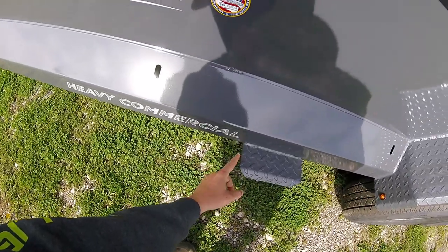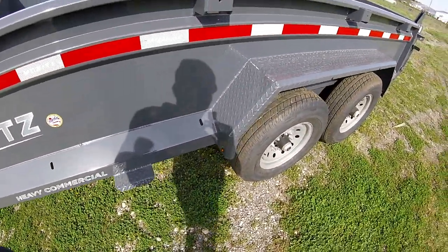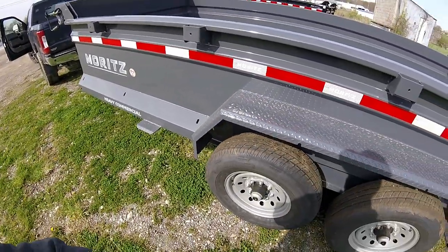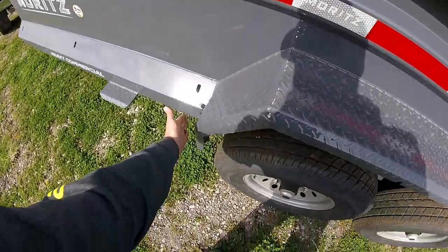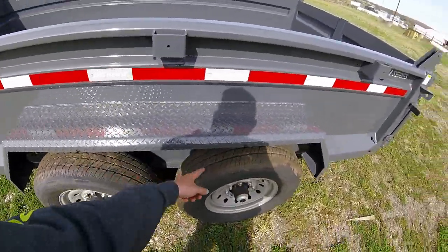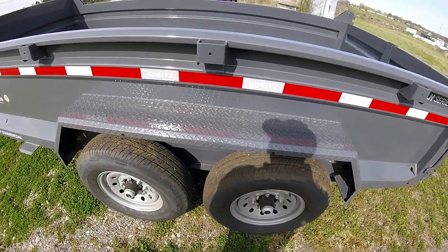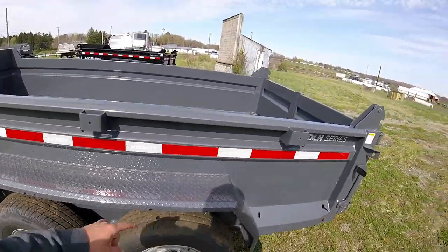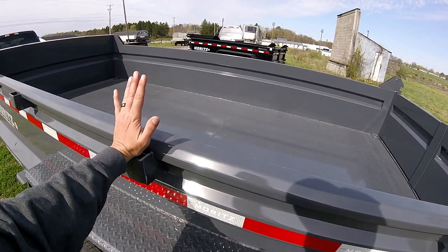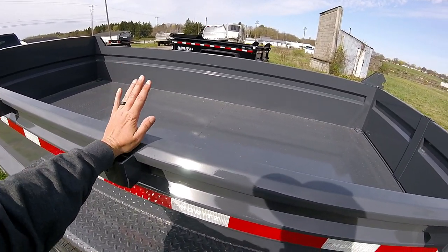The step doesn't seem too heavy duty — it looks like quarter-inch steel — but my other step on my other trailer is pretty well built. It has steps right here to get up on the fenders, and you get these cutouts for hooking your tarp. Then I'll put the boards in here in between, and you can reinforce the boards with the stake pockets.